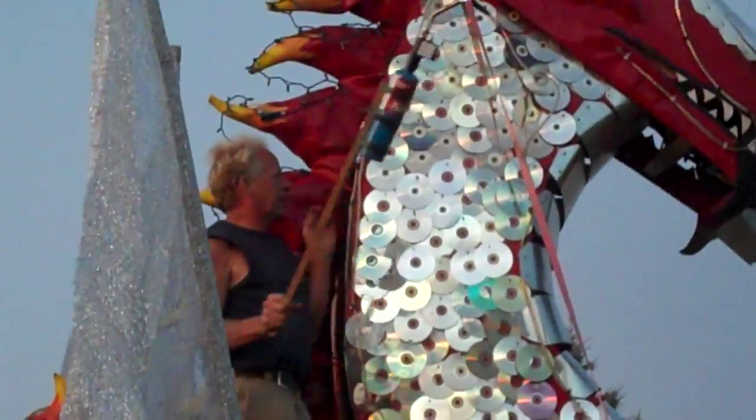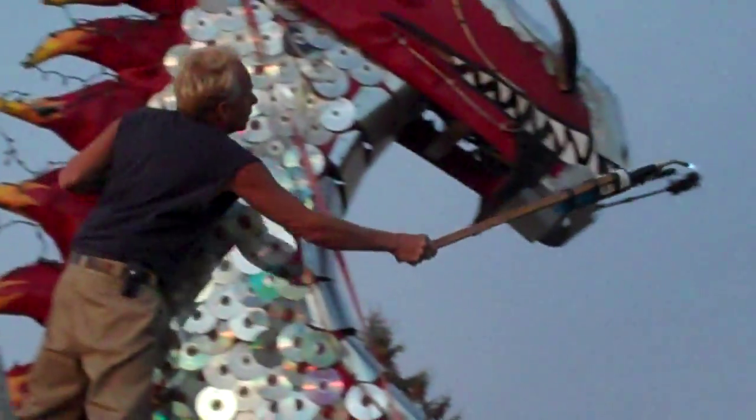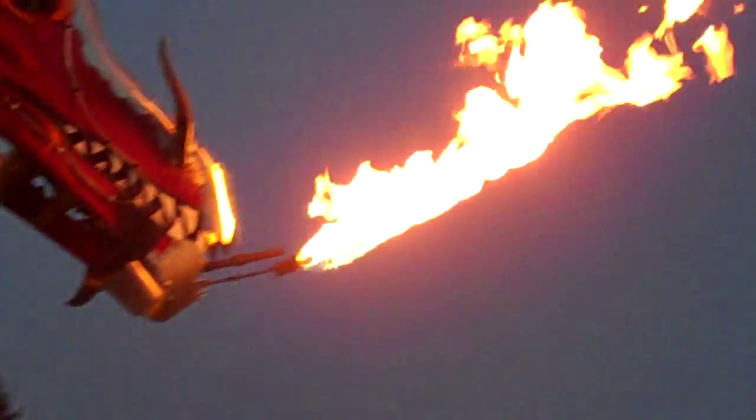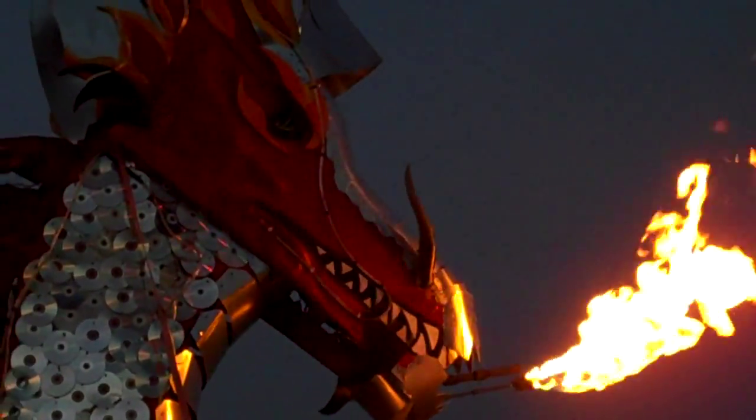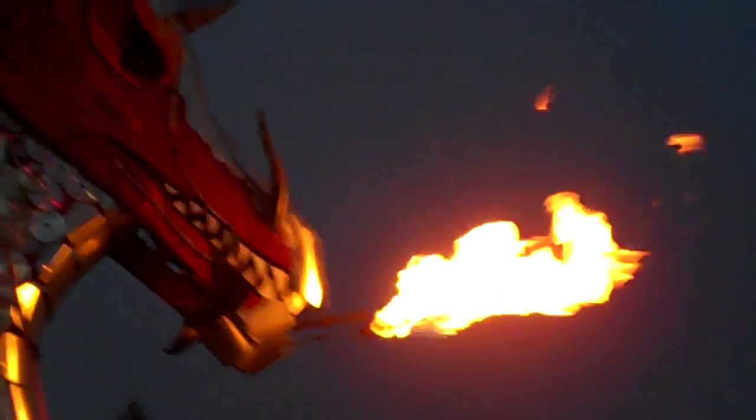I use this stick to light it. We are ready to rock and roll. This is the push-button switch we use for the big flames. Let's show that again.